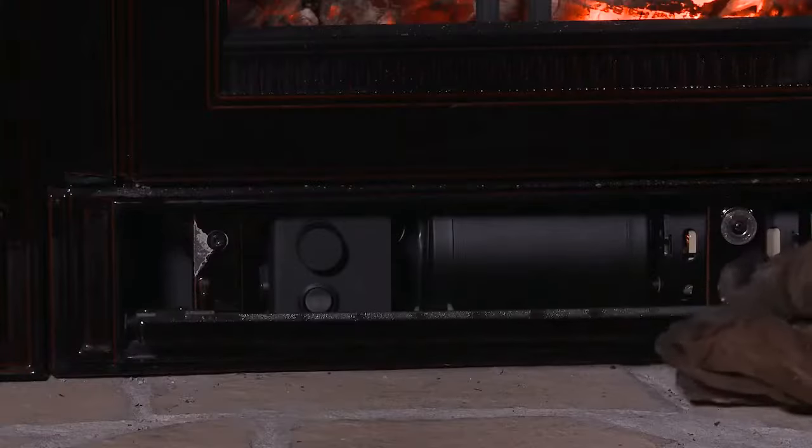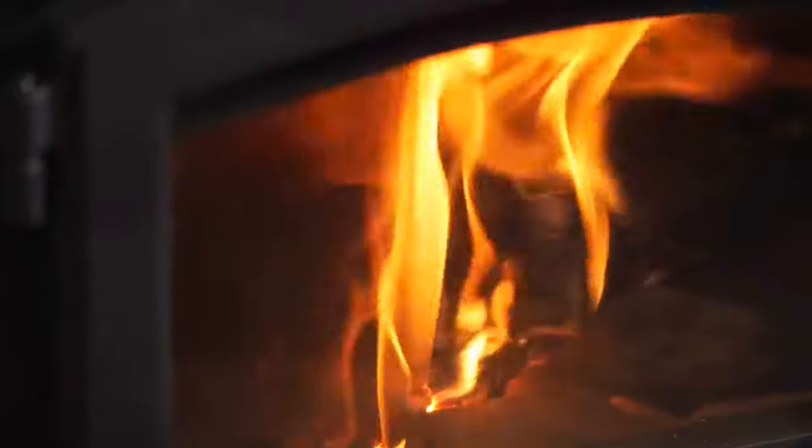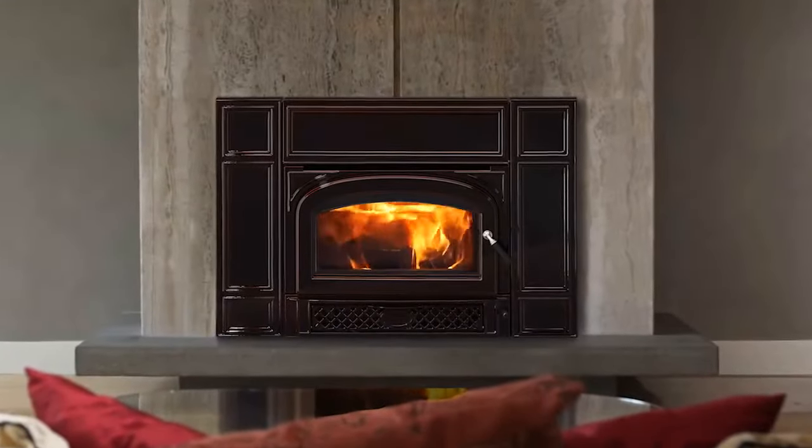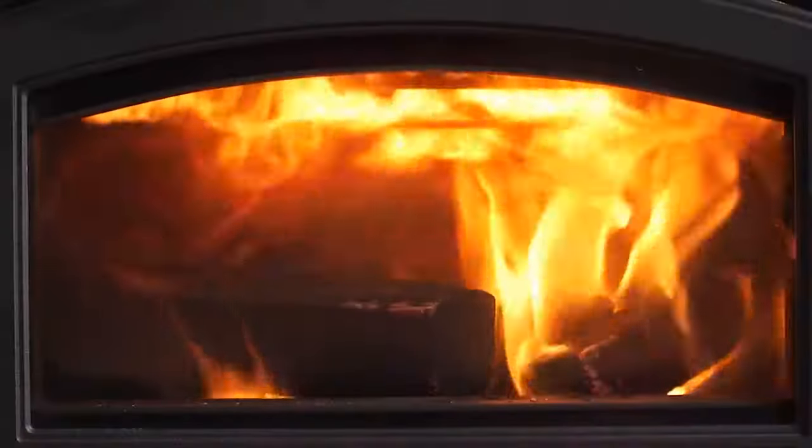So easy to use it practically runs itself. The Gifford transforms your drafty fireplace into an efficient source of warmth. The furniture quality finish creates an engaging centerpiece with large views of the fire.